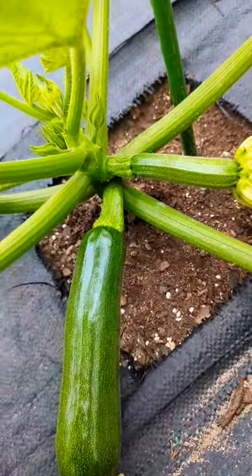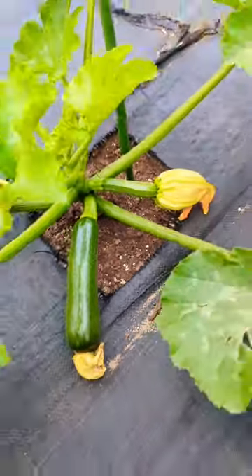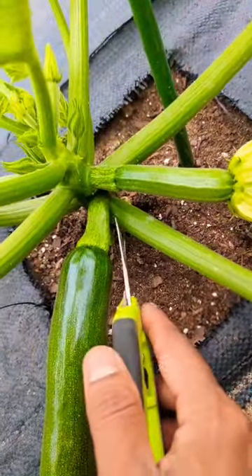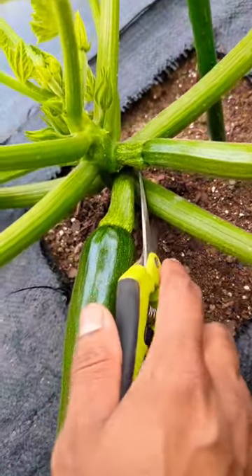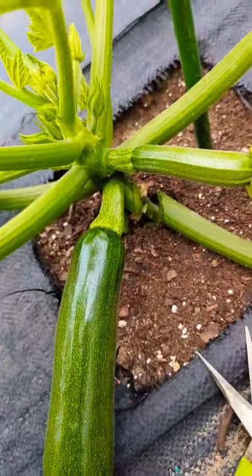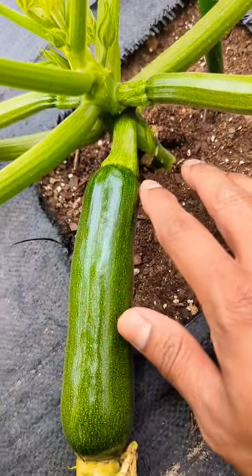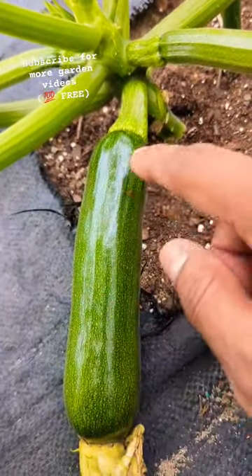Get yourself a pruner. Make sure your plant has at least 10 leaves before doing this. Come to this one leaf right next to your fruit, gently just cut it out and remove the leaf. Come back the next couple of days — I'm going to show you how fast this zucchini is going to grow.